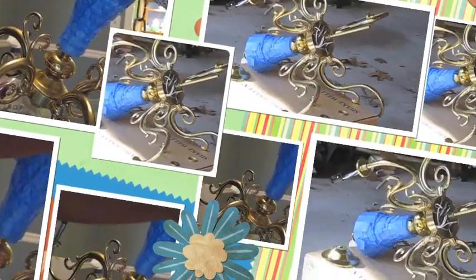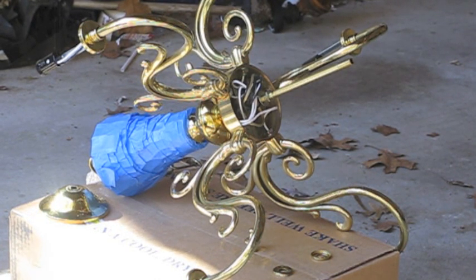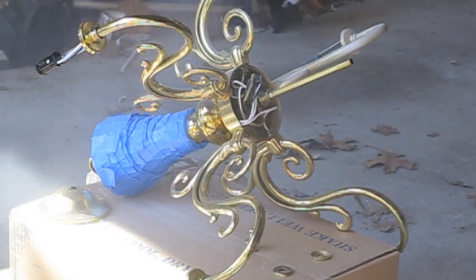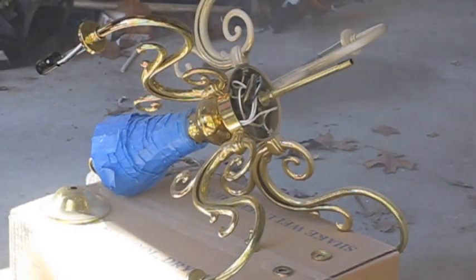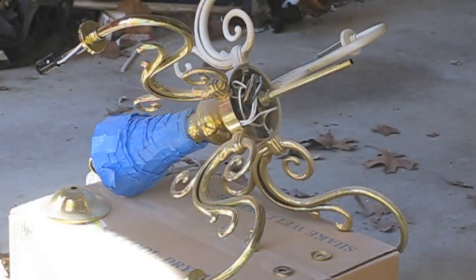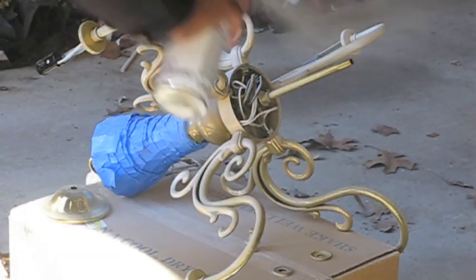Now I'm ready to cover the brass part. Because I got a decorative spray paint, it's not a two-in-one with primer included, so I have to prime it first. I'm using Krylon primer, just a spray primer. I'm outside and it's windy — generally you shouldn't spray paint when it's windy because you end up losing a lot of paint and it takes a lot more to get coverage. But I wanted it done, so I went ahead and didn't wait on the weather to cooperate. Just make sure you fully cover all the brass.